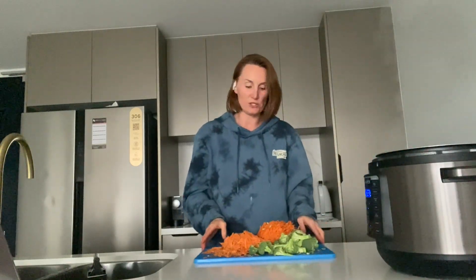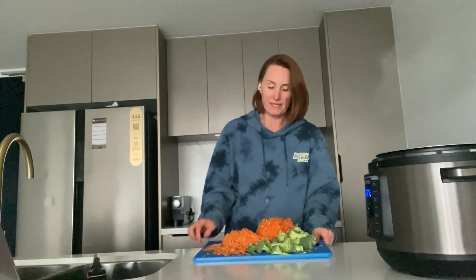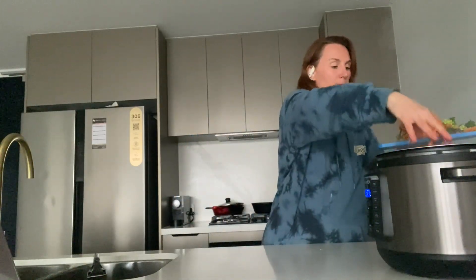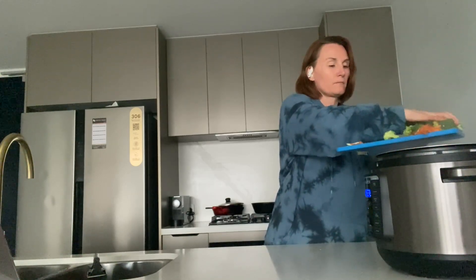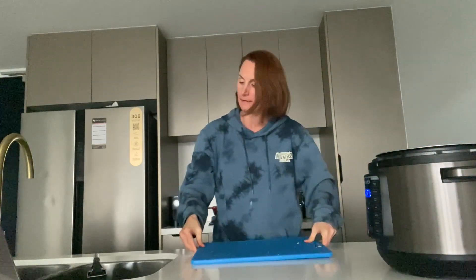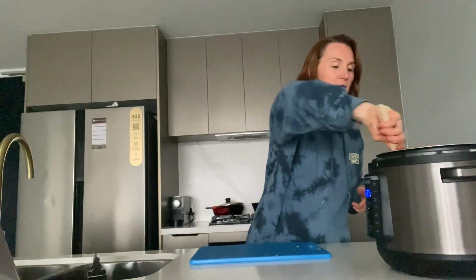Now we can add the veggies. I've already pre-grated and chopped everything — this is sweet potato, carrot, zucchini, and broccoli. You can use whatever you want, but root veggies, zucchini, cauliflower, and broccoli all work best in my opinion. We can just throw it all in. It seems like a lot of vegetable but it cooks down — just stir it all in.